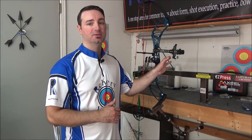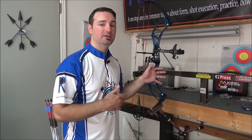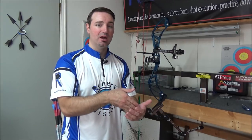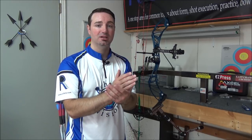Once I have my third axis set up using the Hamsky tool and the string, there's one last step I like to take — actually shooting the third axis in. This is going to be an additional video I'll do later and I'll link it above. What I'm going to do is get out to a range where I can shoot downhill and uphill and check the patterns on the groups. If when I'm shooting downhill my arrows start grouping to the left of middle, and when shooting uphill they group to the right of middle, I know my third axis is still a little bit off. I'll adjust accordingly to get everything hitting in the middle. That'll be a different video in the future.